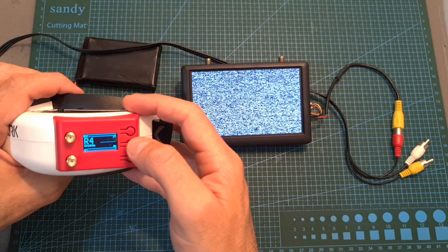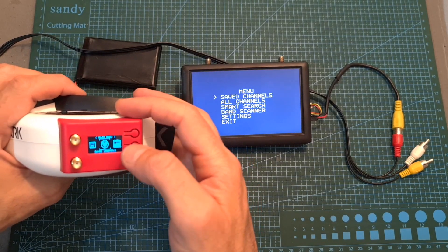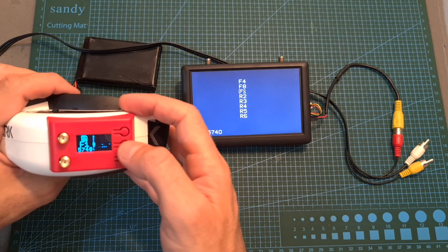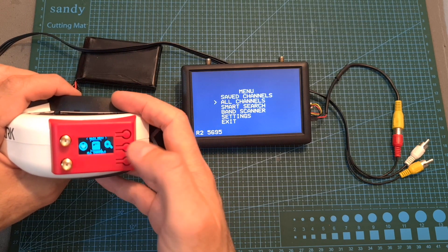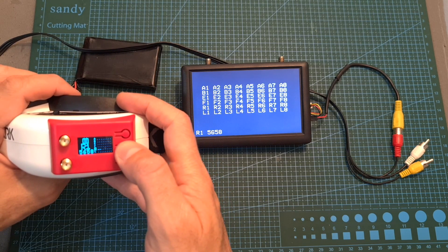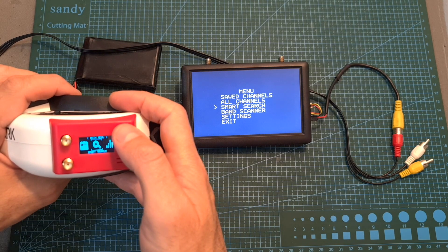Short pressing the center button takes you to the main menu where you can adjust the saved channels. You can switch between eight available channels, and if you'd like to remove a channel, long press the center button and press delete. Under all channels you can switch between the available 48 channels, and if you'd like to save a channel to the favorites section, long press the center button.